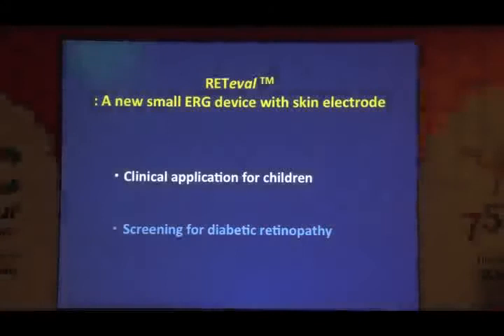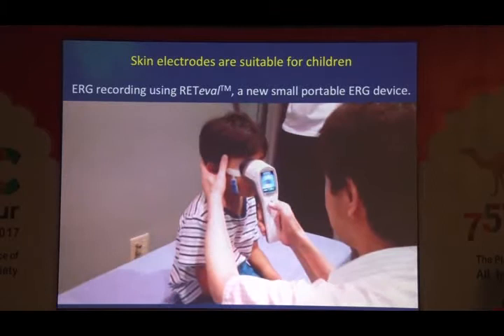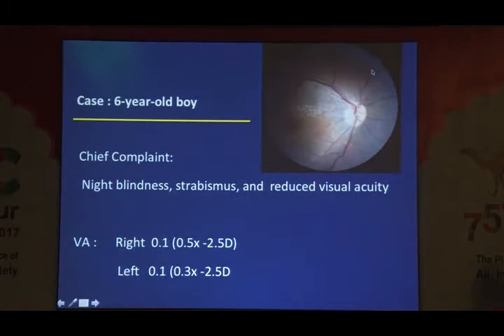This small ERG device is very useful especially in children. Because if you can put a single tape here, you can start ERG recording even from four-, five-, or six-year-old very small children. And you can see on this monitor if the child is actually opening the eye. I recorded ERG from this boy because the parents complained that he may have night blindness, strabismus, and reduced visual acuity of 0.5 and 0.3, and the retinal reflex was abnormal.